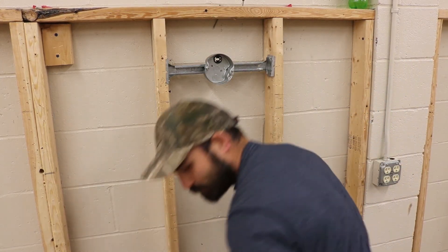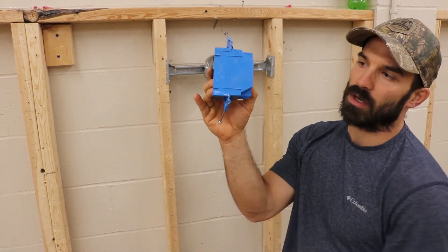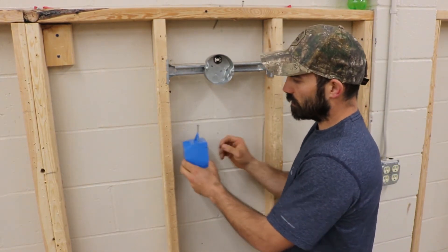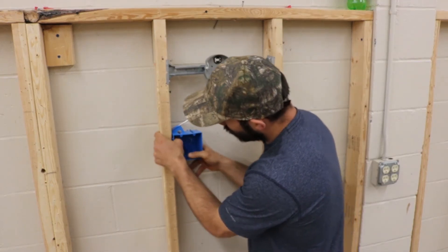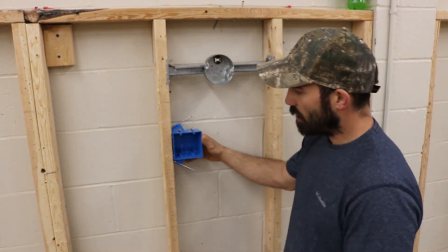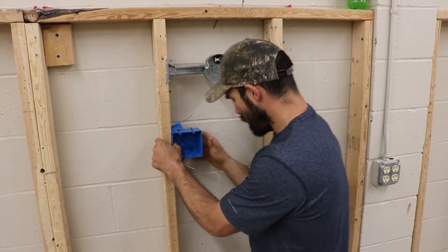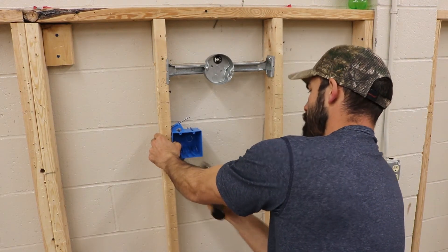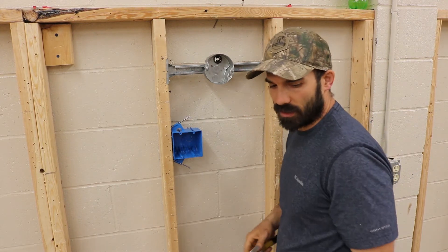The next box to mount is a simple nail-lock box. Make sure those two tabs are sticking out past your wood studs. You're going to mount these boxes at 54 inches. The best way is to put your box on there, line it up at the bottom, and mark the bottom of the box — there's a center line you can mark. Make sure the tabs are sticking out past your stud, then use a hammer, get it set on each side, and finish driving those nails in.